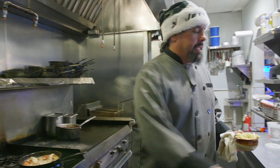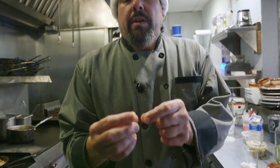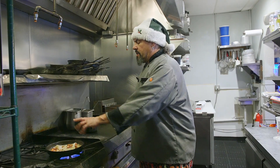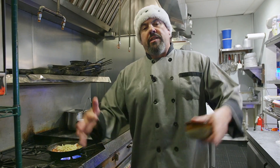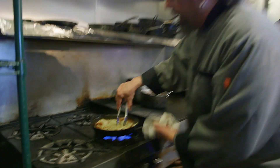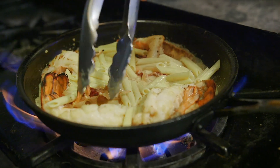I cook the pasta al dente — al dente means it still has a bite to it. You can see the starch on the inside of the pasta. You can use linguine, spaghetti, fettuccine, rotelli, cavatappi — you pick it, your pasta, your Christmas, your dinner. We're gonna add our pasta and keep it a little loose because the pasta is going to soak up the juice as it reduces and thickens. Get the pasta noodles all in there nice so it soaks up all that juice.